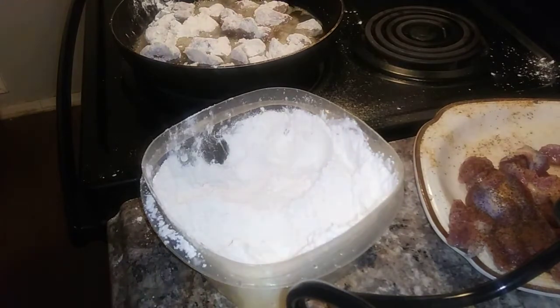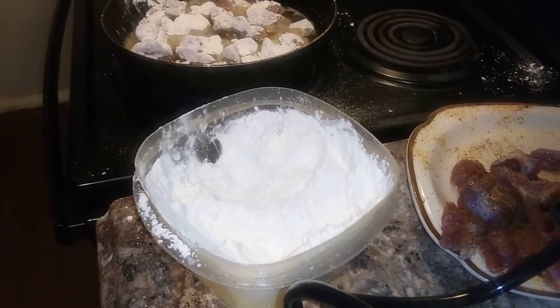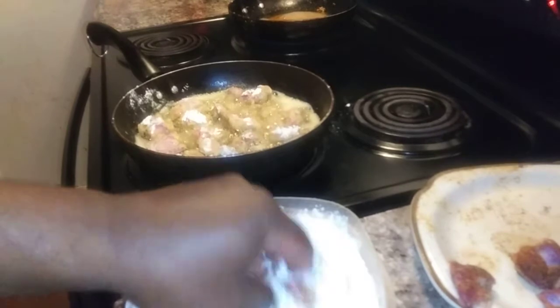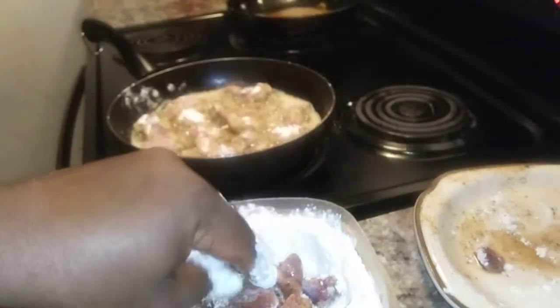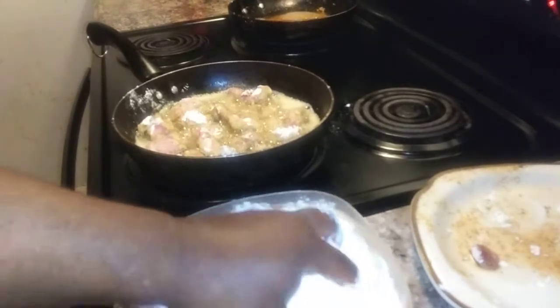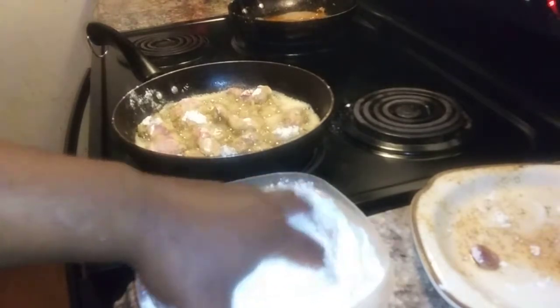I'm going to have to use another skillet, so I'm going to pause this so it won't be so long. Okay, I had to clean up and get another skillet started on the other side. I'm trying not to get flour on the counters, but I'm trying to batter them really good — that's what they need.